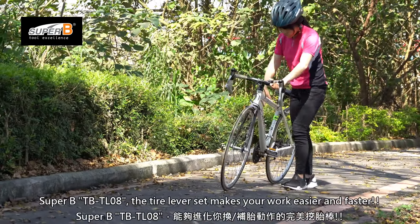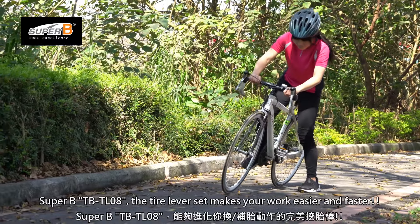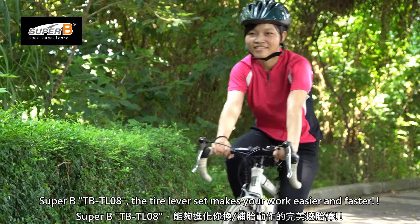The Superbeat TBT-008 Tire Lever Set makes your work easier, faster, and smarter.